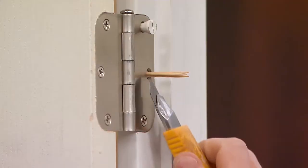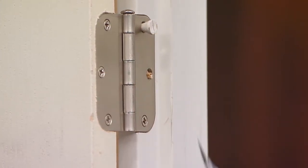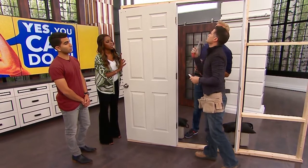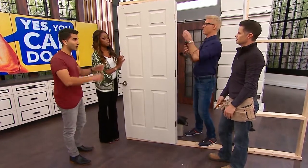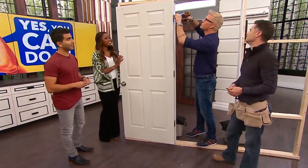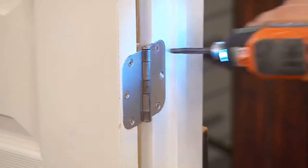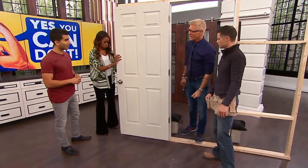Score off the excess golf tee with a knife, then take the hammer and knock it flush. Now we can reset our screw and screw it back in. That's so cool — that is in and good.